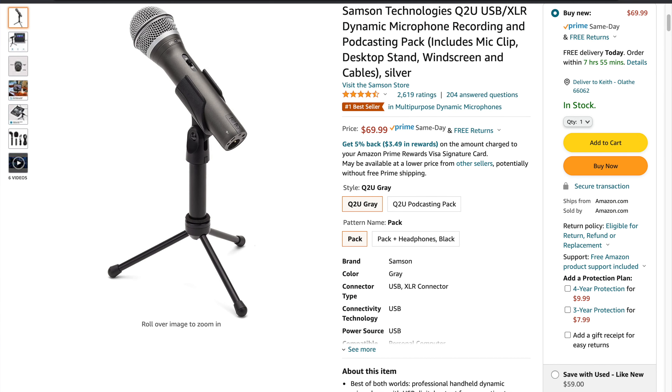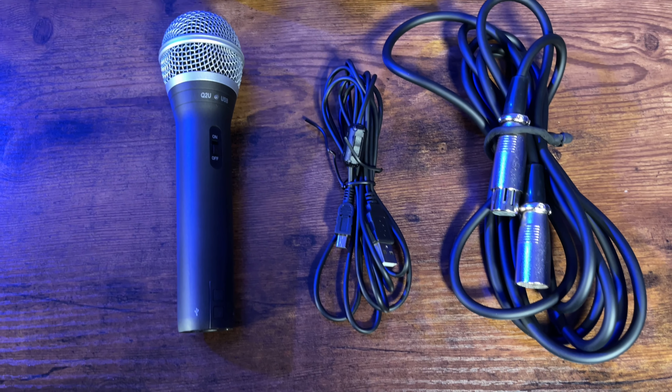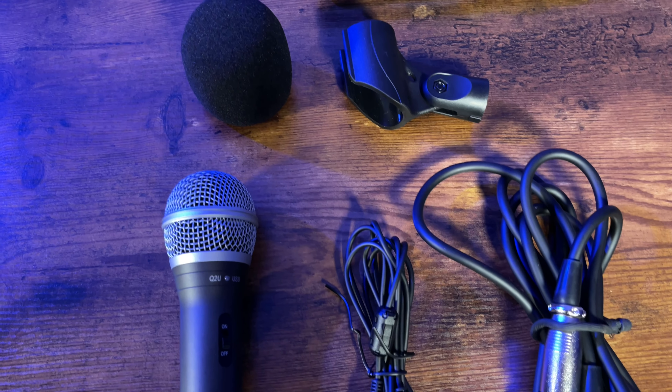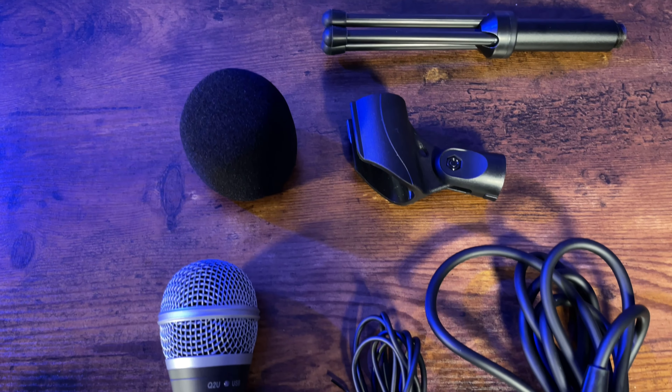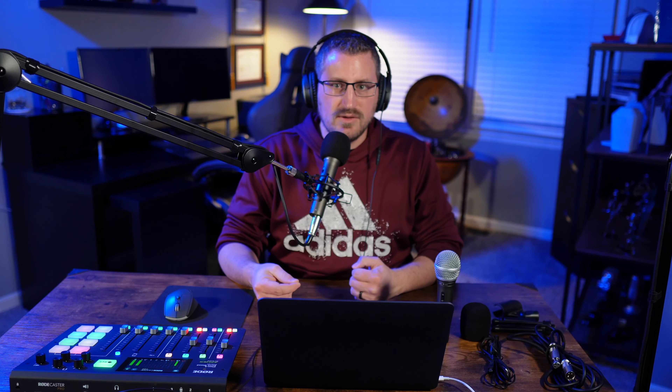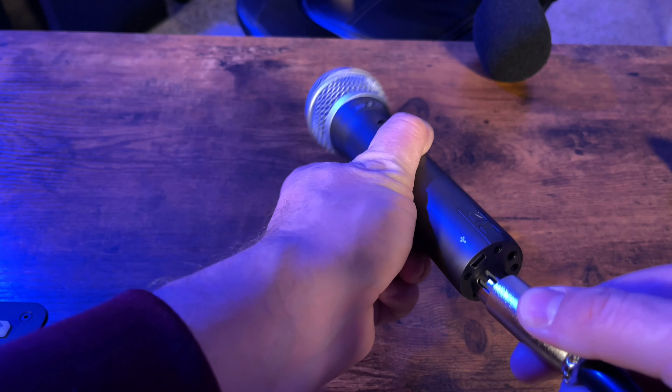This microphone is on Amazon right now for $70, and with that you not only get the microphone itself, but also a pop filter, a desk stand, an XLR cable, and a USB cable as well. It is out of the box ready to plug into your computer, or if you want to use the XLR cable with an audio mixer or interface, you can plug it into that as well.